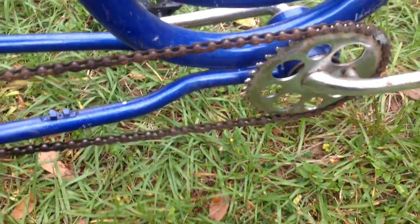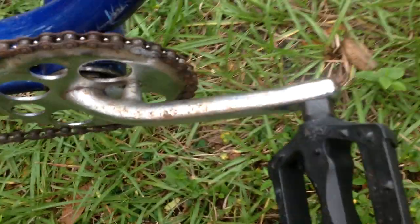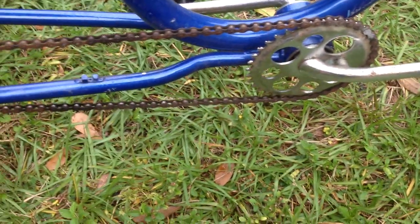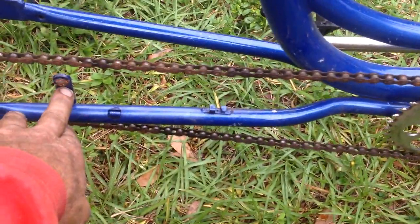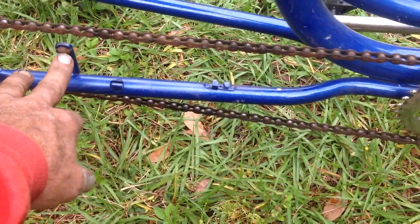Looking at the chain on this side, I see two mounts for a chain guard, and all the pictures online for Sun Brand show a chain guard. I see the other mount down here as well. I may steal one off a junk beach cruiser I have in the back, and if the holes don't line up for the mounts, I'll just drill into the sheet metal on the chain guard and make it work. I'm not going to get an exact replica — I'll just use whatever I can and make it work.